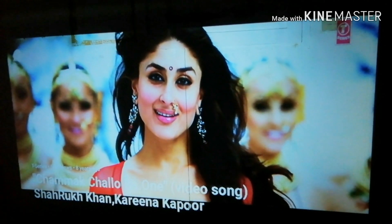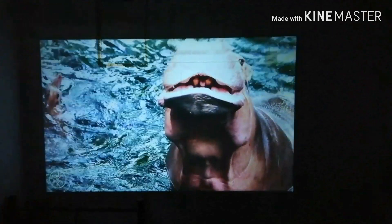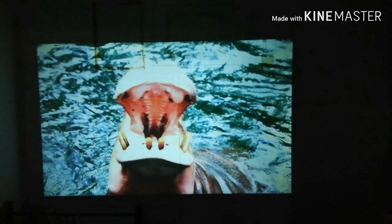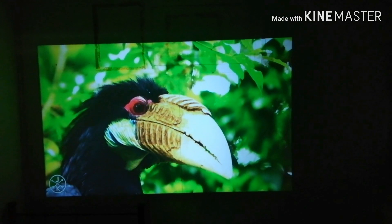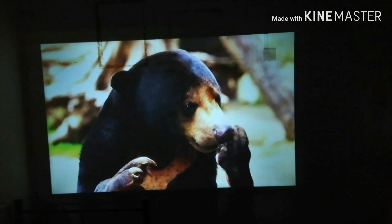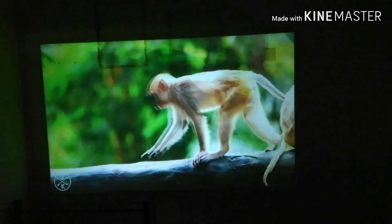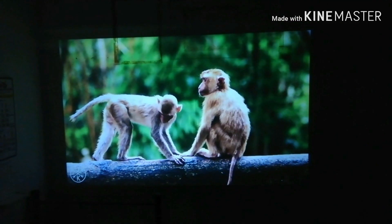I am going to shoot 3.5 meters in front of the screen. I am shooting this far distance — this is a 3-day distance from the home theater — so we can see the clarity of the sound.